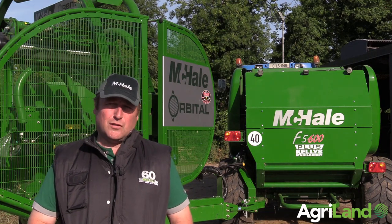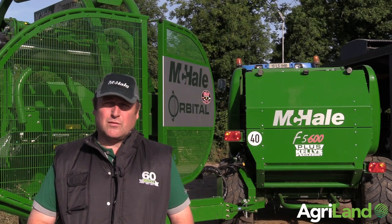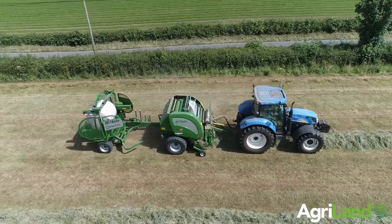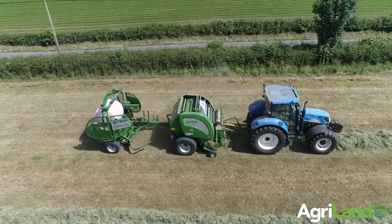Hi, my name is Seamus Duggan. I'm from a little place called Durrow in County Laois. I'm running a McHale 5600 Plus and a new orbital wrapper, both inline. I've been working an inline system for the past 18 years — this is my third such system of this type.